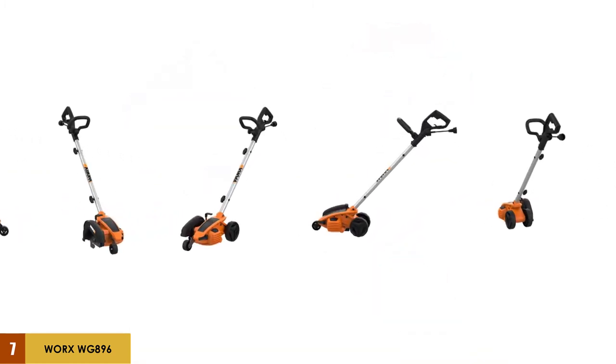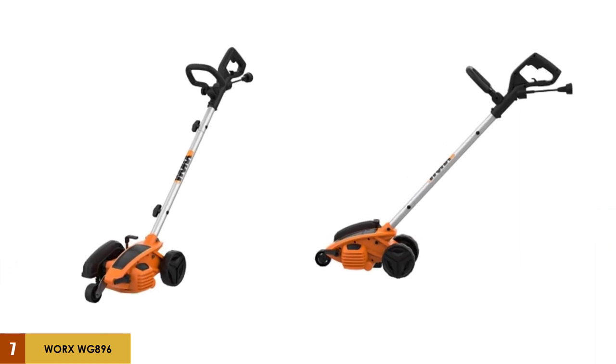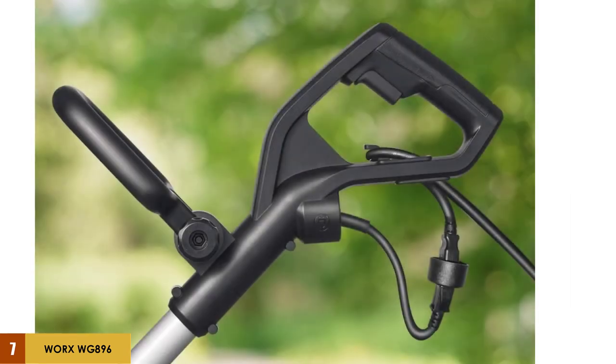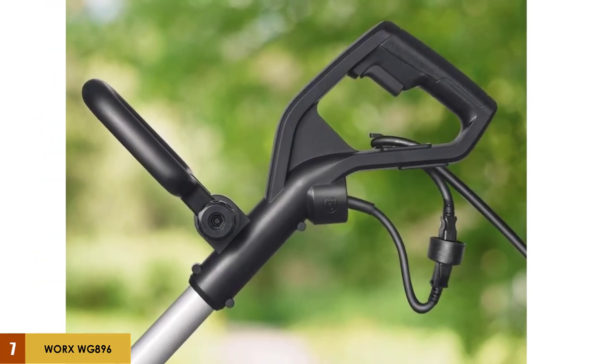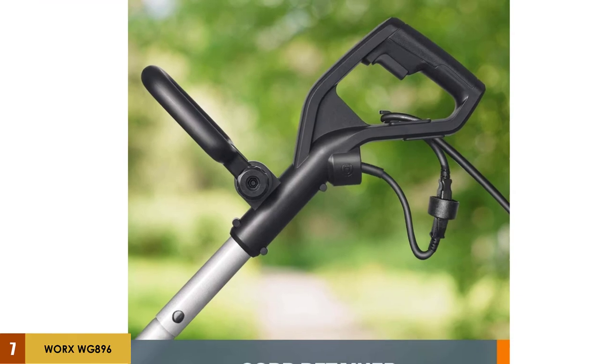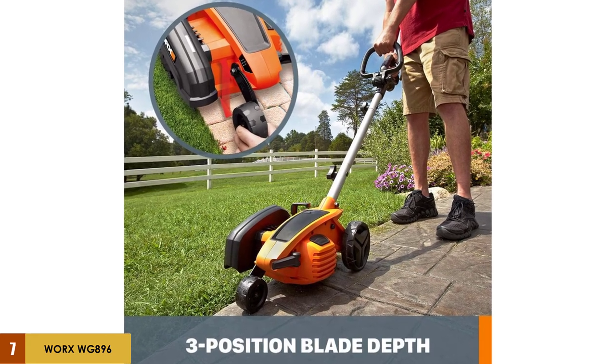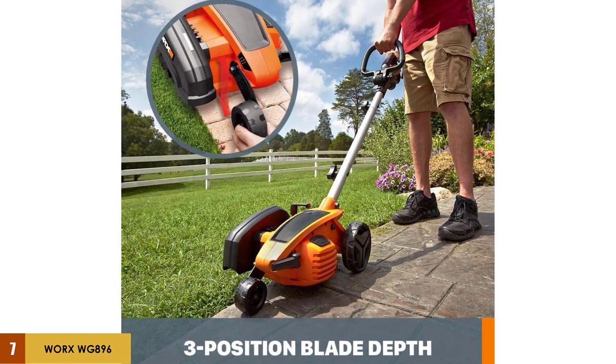Lightweight at only 14 pounds, it's easily maneuverable, and it comes with a 3-year limited warranty. If there's one thing I would change, it would be the description of this as a 2-in-1 device. The manufacturer states it can be used for trenching as well — while this is marginally true, the trench would only be about a quarter inch wide. For any sort of reasonable width trench, this would be best used to create even sides, and then you'd switch to a shovel to remove the dirt.